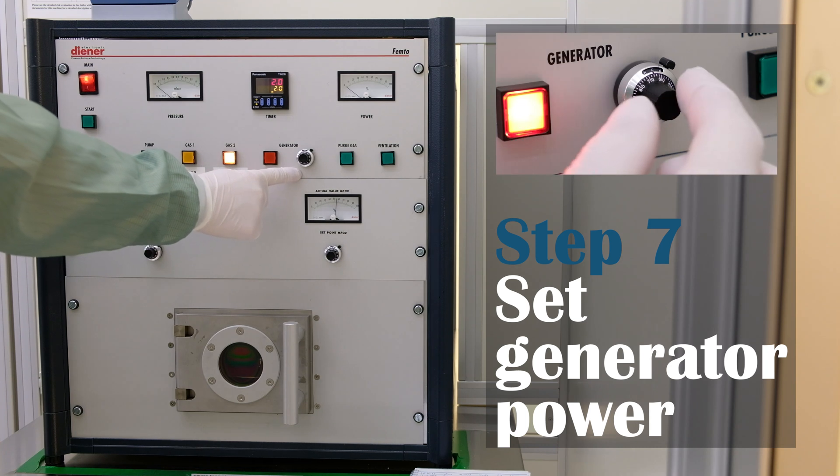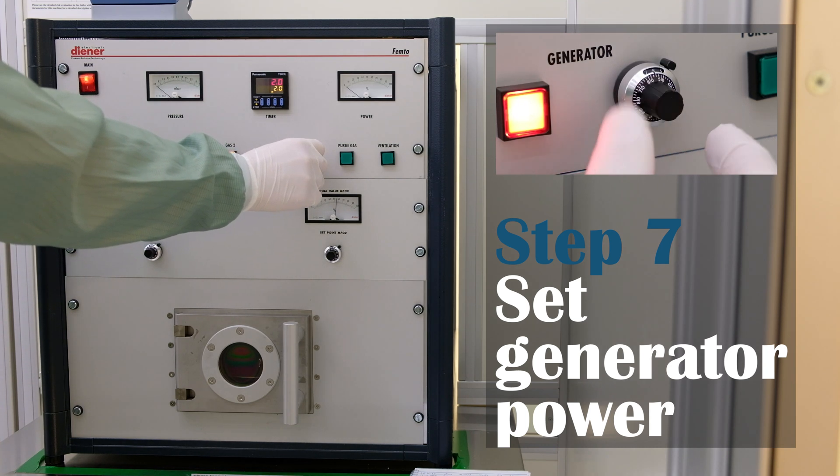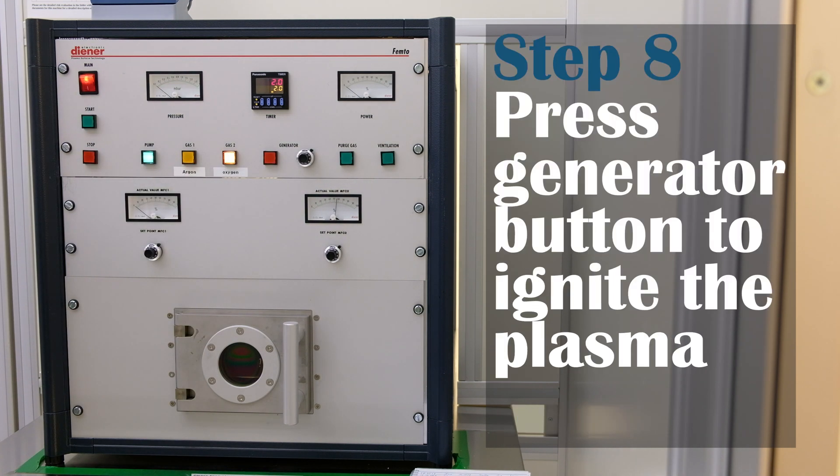You can set an approximate generator power using the black knob. Otherwise, the value from the last run will be used. After you are happy with the power, press the generator button to ignite the plasma.